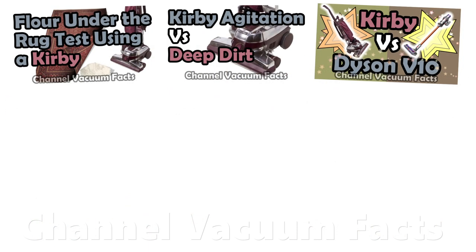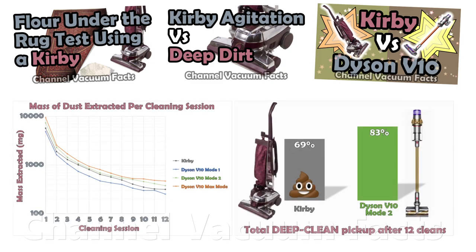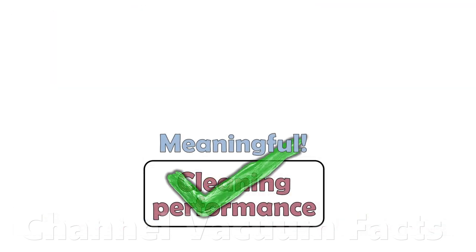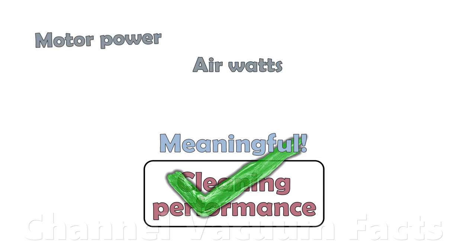I've already shown in the videos in description links 2–4 that low-suction vacuums, like the Kirby, do a lousy job at deep-cleaning fitted carpets with non-porous backing. Only the resulting cleaning performance is important to measure in a cleaner, rather than various contributory metrics such as motor power, number of air watts, or how much air flow it can pull at the open hose.